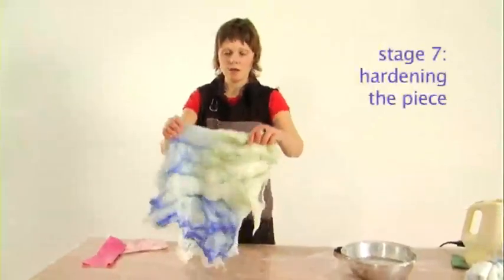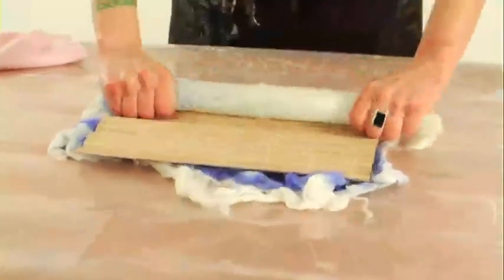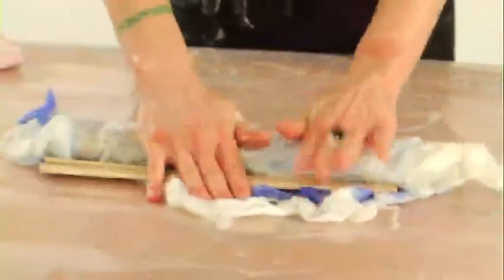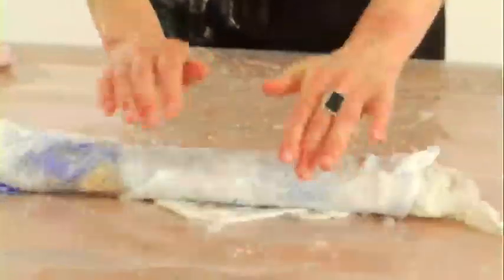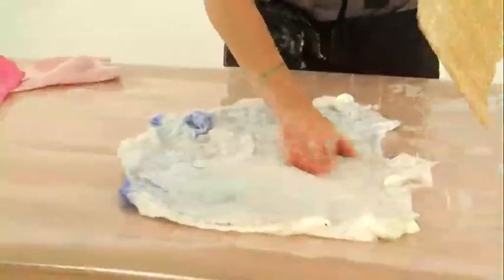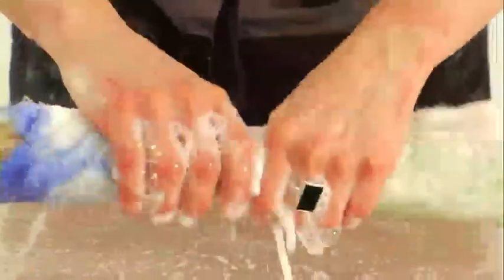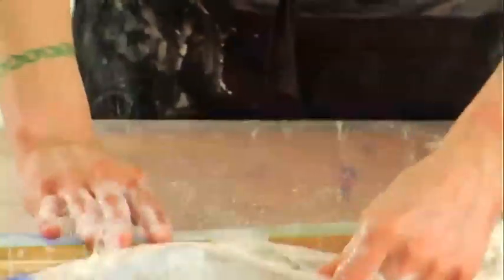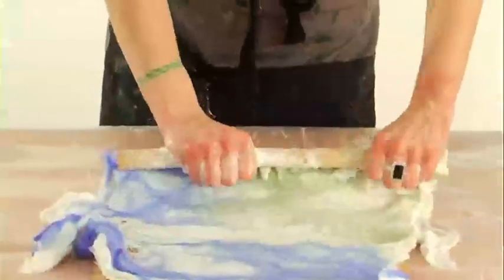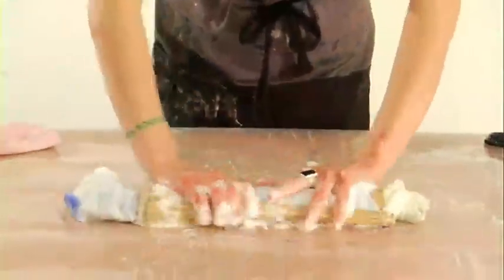To harden it, there are two ways. With the sushi mat, you kind of roll it up in it. It's good when you rinse it not to completely get all the soap out, because it's going to help with the hardening. It might need just a little bit more soap in it to help with this part. I'm applying a bit of pressure while doing this. Keep doing this for as long as it takes until you get the required piece of felt. It's quite satisfying when you get to this stage to give it a good roll in the mat.